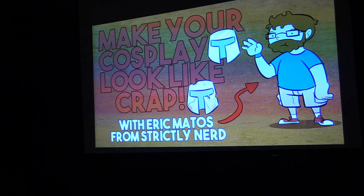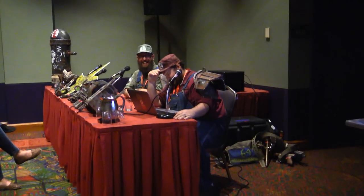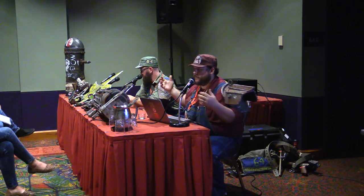Probably half of you were here because you knew exactly what this was, and half were like, what does that even mean? Basically, this is a panel about weathering. As you can see here, we have a few things that I've made for our Fallout Mario cosplay group, and I'm going to talk to you about how I did that — mostly weathering cloth, but it's mostly about weathering EVA foam.